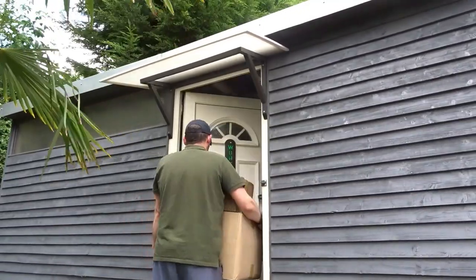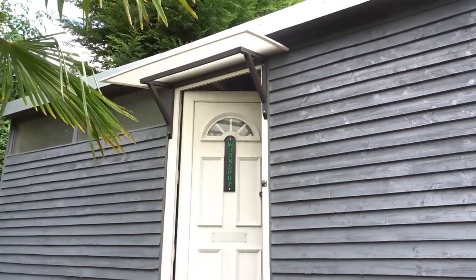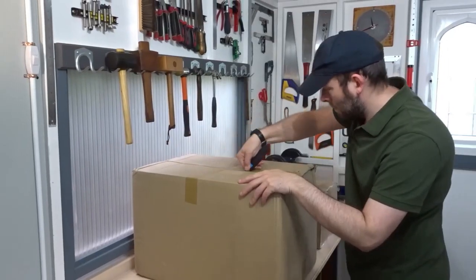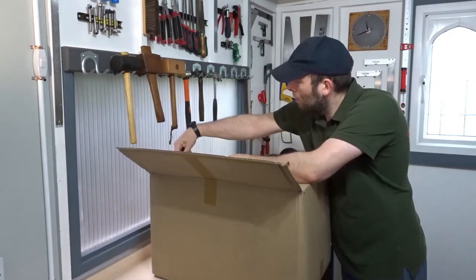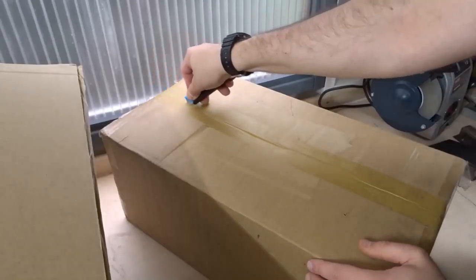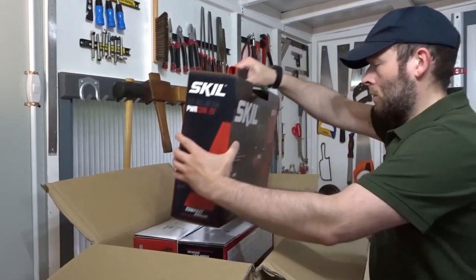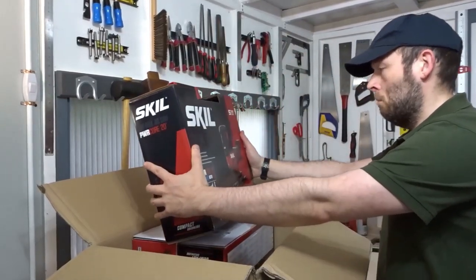This video is sponsored by Skill. They sent me these new tools which I'll be using for this project. If you'd like to know more about Skill Power Tools you can find their website and Instagram links in the description box of this video.